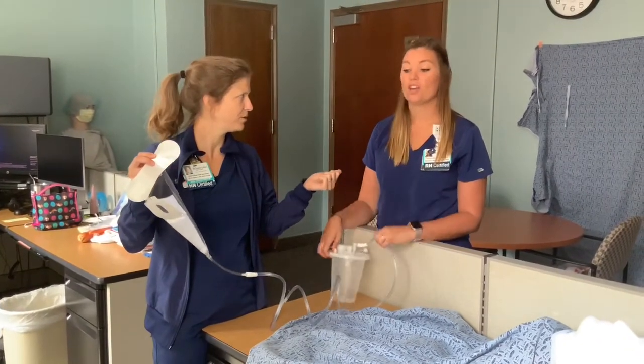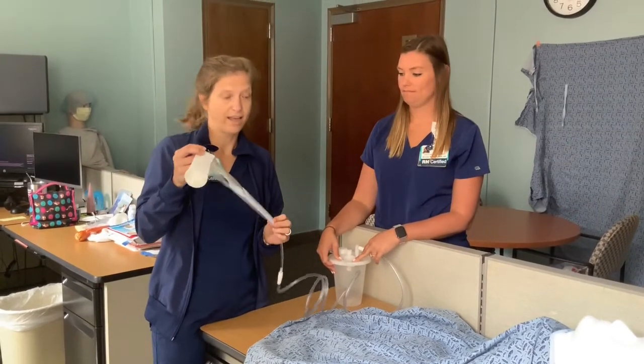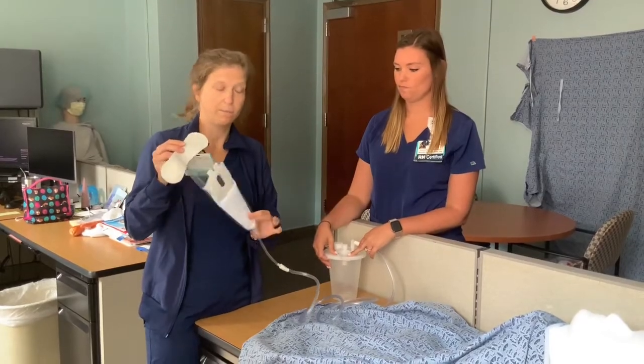How high do you turn that suction up to? 60 to 80. And then it just constantly keeps wicking away any moisture to keep the patient dry.